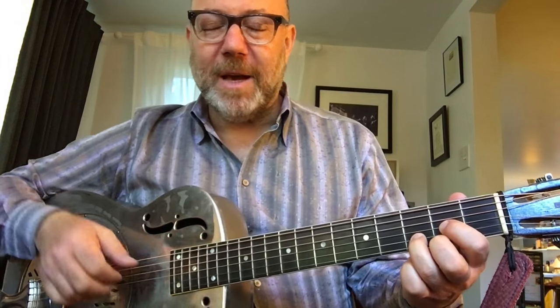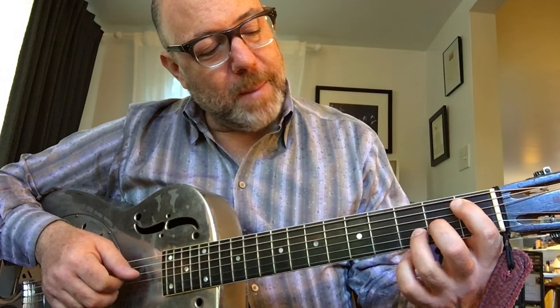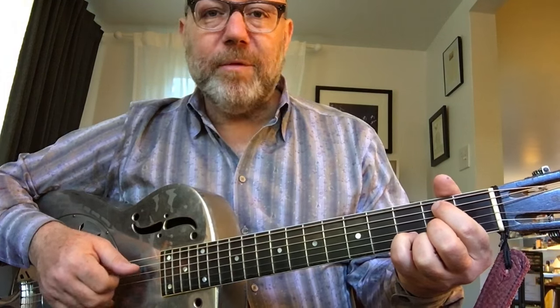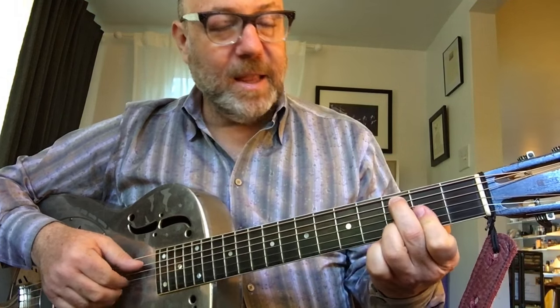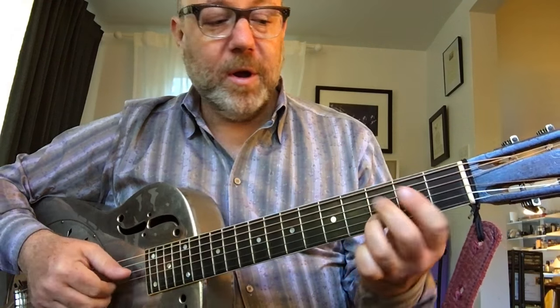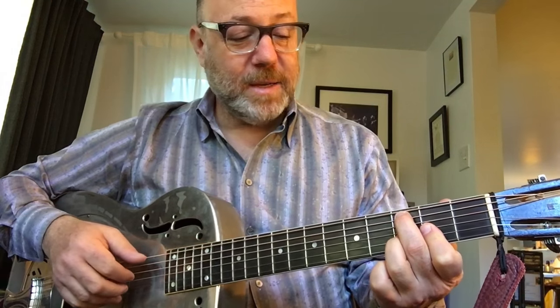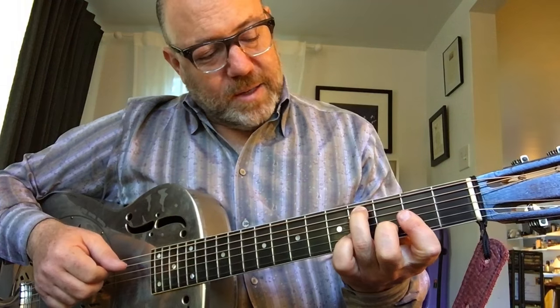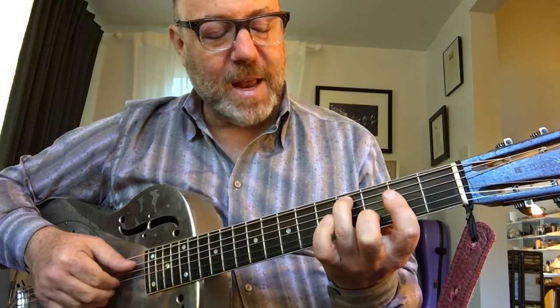D over A is just a second inversion with the fifth in the bass. D over B flat — you could call that B flat major 7 sharp 5. D over B is just B minor 7. D over C could be a C Lydian chord, or maybe a D7 with the 7 in the bass — it just depends on the context. D over C sharp is hard to place except in a descending bass line, like we talked about in the first example.